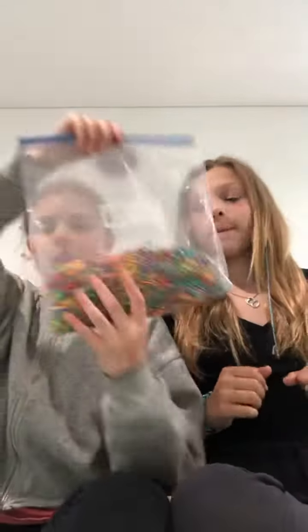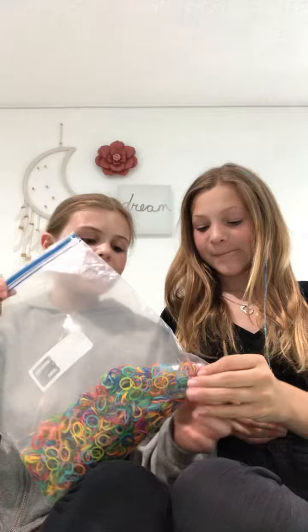Hi guys, so this is her channel — this is gonna be the first actual video on her channel. My channel is all about loom bracelets and stuff. We're gonna be making a loom bracelet, and I'm gonna be making a bracelet too, but we'll be right back because we have to pick our colors.